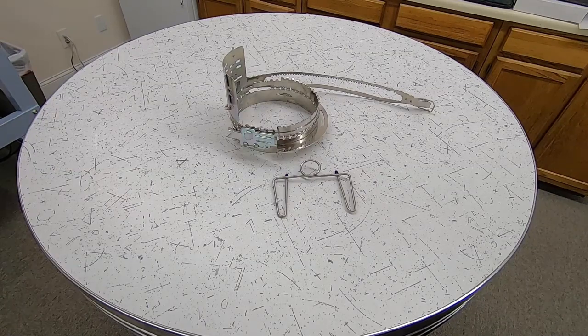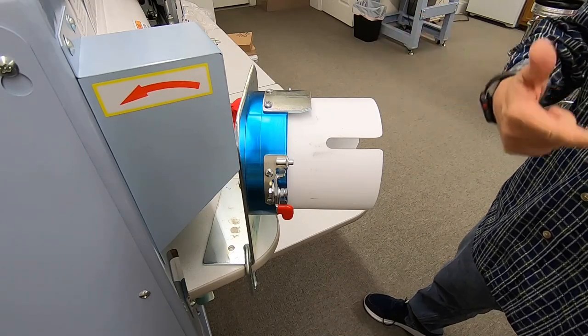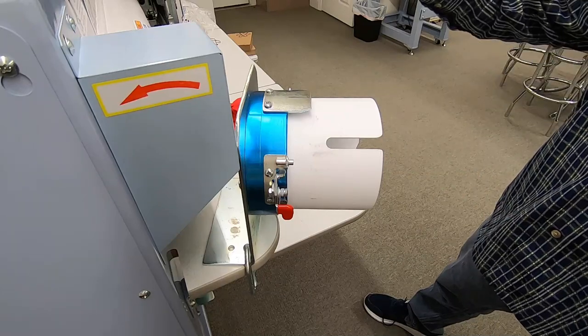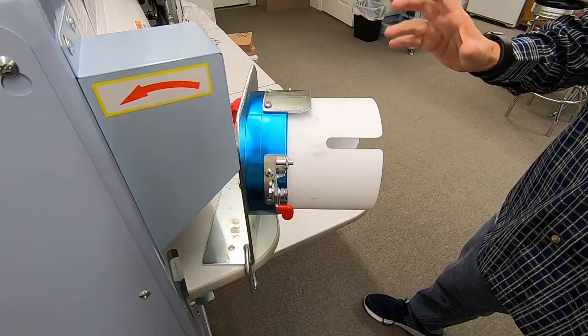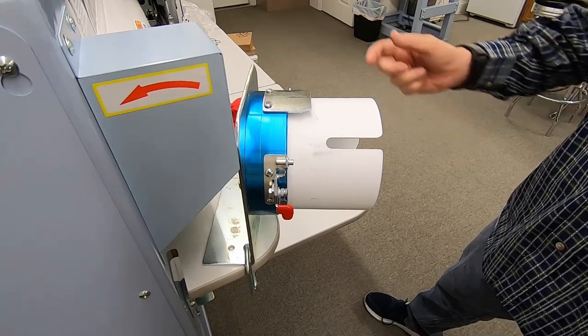What you want to do is you want the best registration you can possibly get. All of our machines come standard with caps, unless you elect not to take them.